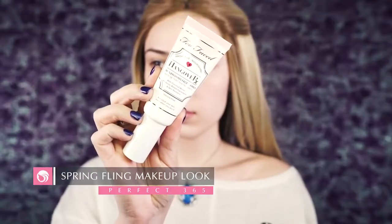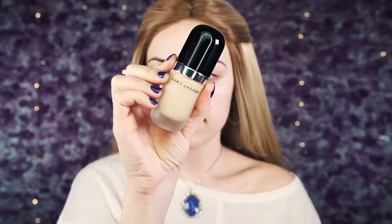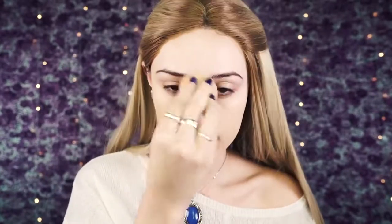Alright guys, first I'm going to be priming the skin using my Too Faced Hangover Primer on a Real Techniques buffing brush, and I'm just going to buff this into my skin like I usually do. Next I'm going to use the Marc Jacobs Remarcable Foundation in the shade Light Medium — this is a really great shade that matches me well. This foundation is so full coverage that you really don't need a lot; just a few drops bounced on with a beauty blender and you're done.